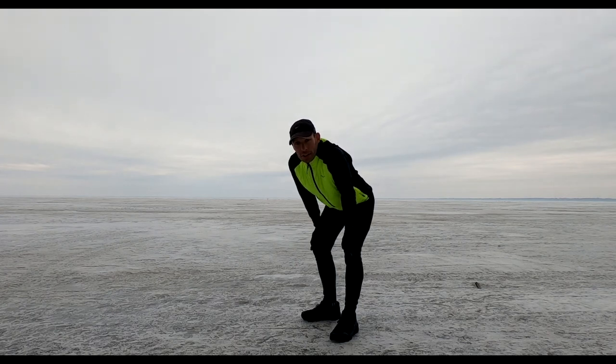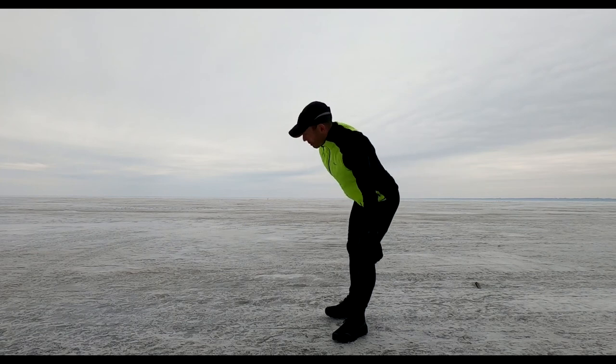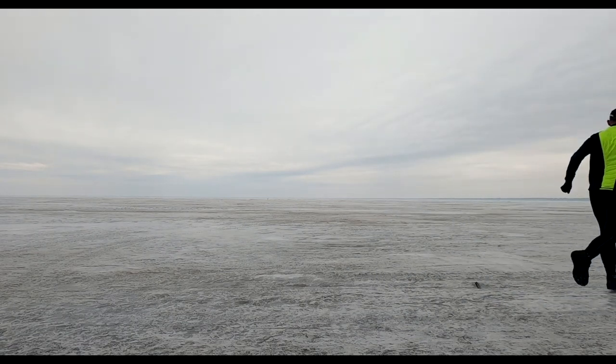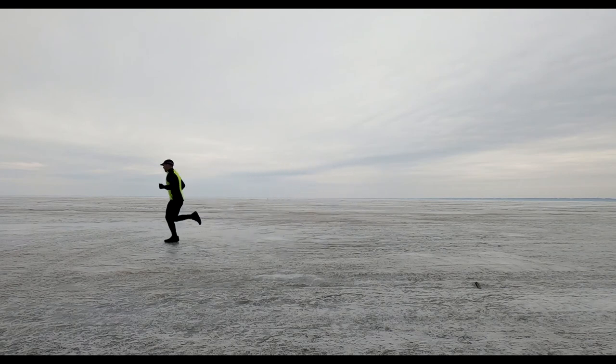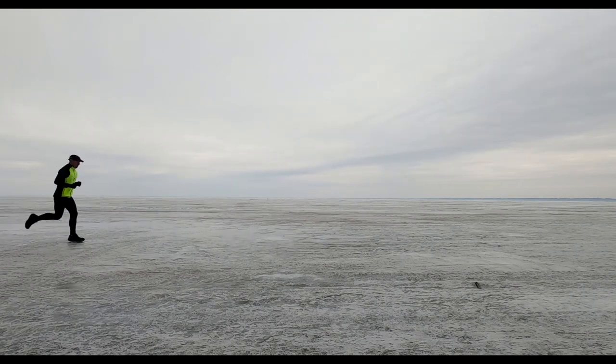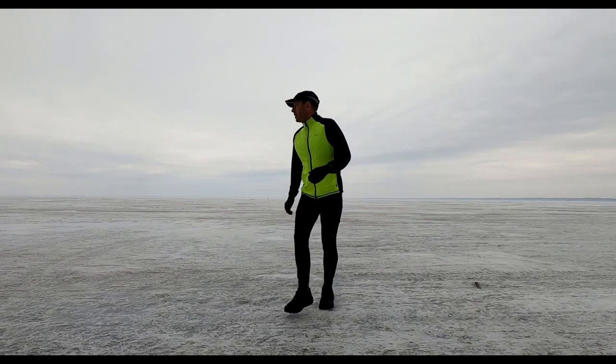I guess the final test needs to be the out-on-the-lake test. Pretty impressive.